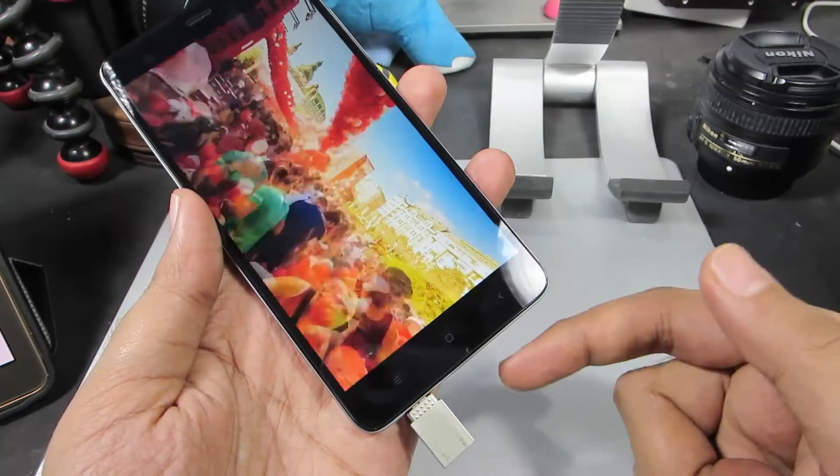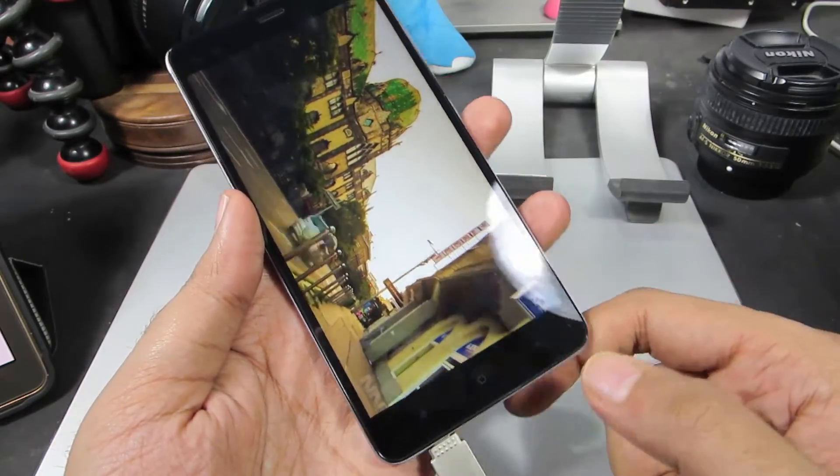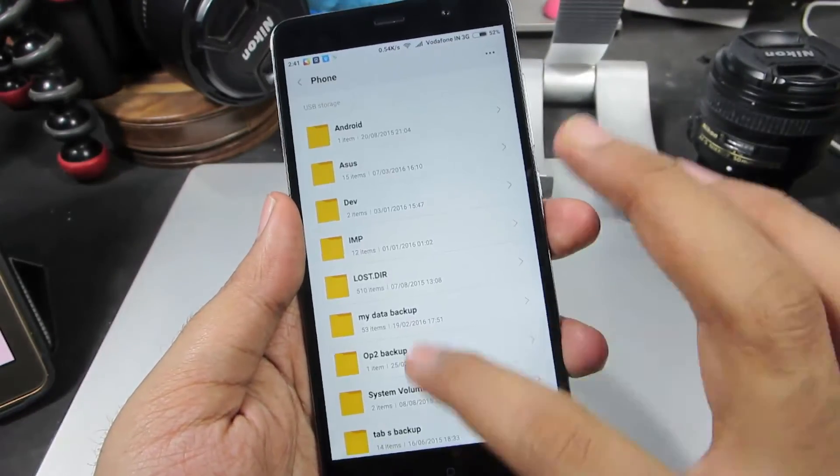By the way guys, it is normal for the pen drive or the OTG pen drive to get heated up while you are using it in this mode. Now let me just try to copy this file to the internal storage.